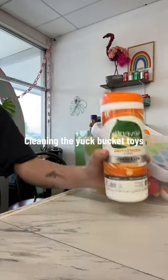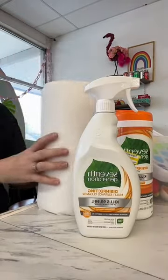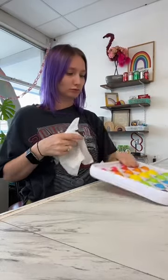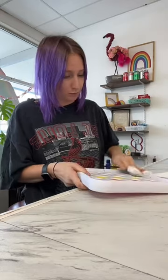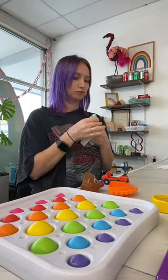Let's clean the yuck bucket toys together. These are toys that need a little extra cleaning. I hand wipe them so I can get every surface and crevice, and then I let them dry. I then spray them again, let them dry, and then I put them away.